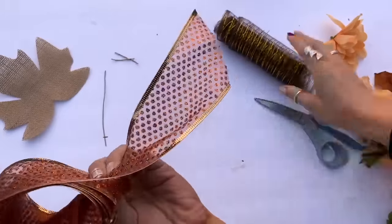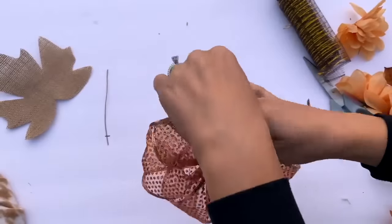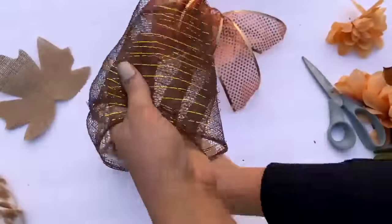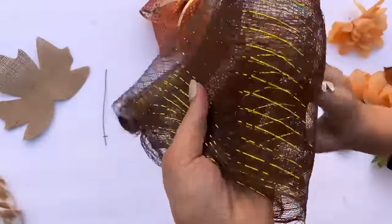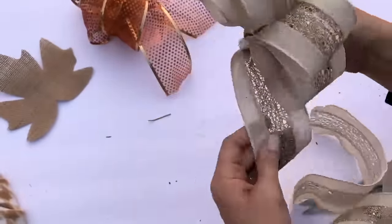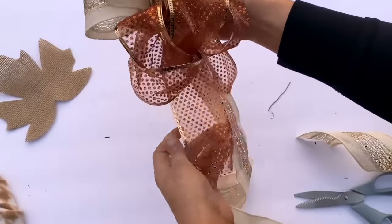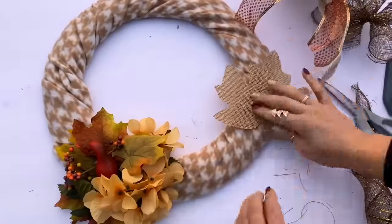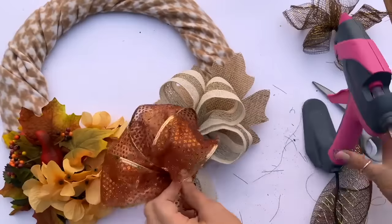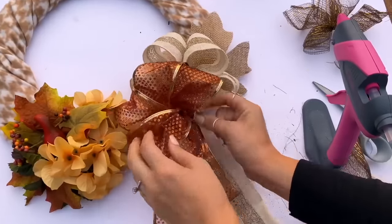I'm adding some of this glittery orange and gold wired ribbon from Dollar Tree, along with some of this brown and gold deco mesh also from Dollar Tree. You can use whatever ribbon you have — Dollar Tree has a lot of choices. I formed a couple bows individually by folding the ribbon in half and half again, creating like four or five loops and then leaving one long piece hanging down. I used my little piece of wire to tie off the group of ribbon loops.